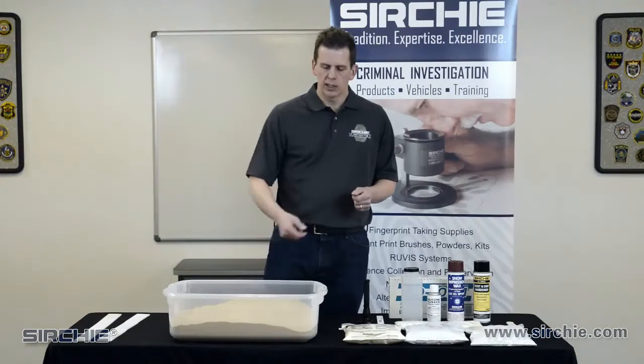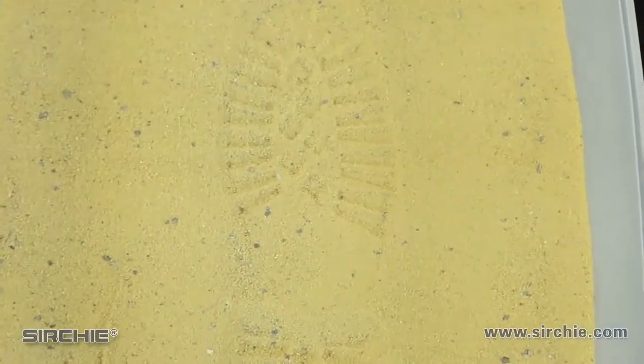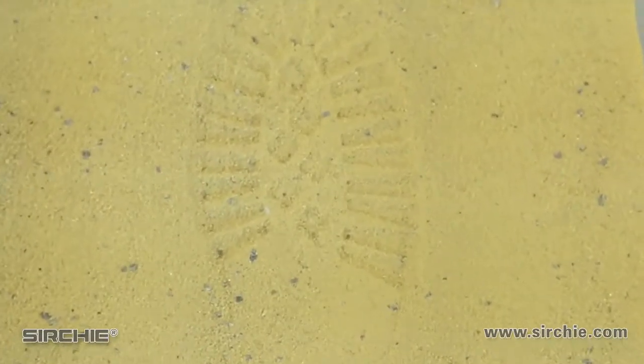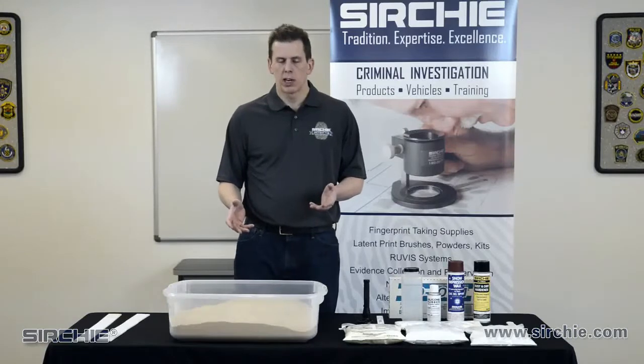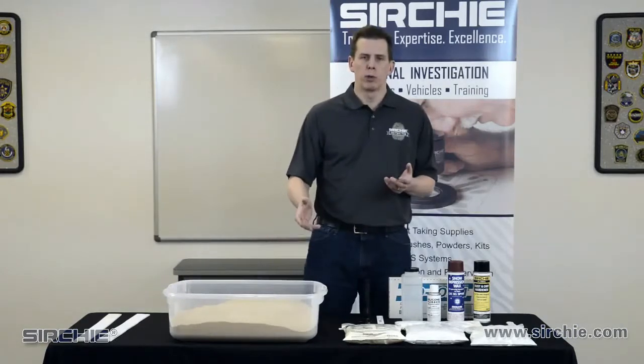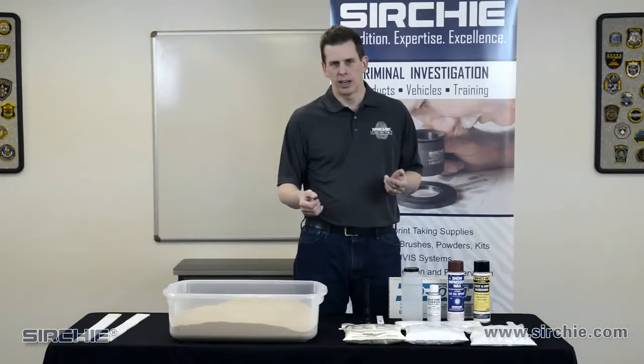Here we have an example in a sandy soil of a footprint — a replication of something that you might find at the crime scene. The most important thing for us sometimes is just finding them. If you look for footprints, not always are they so easy to see with the naked eye.